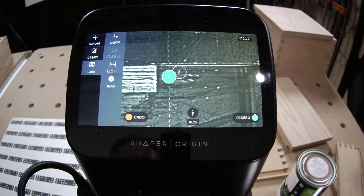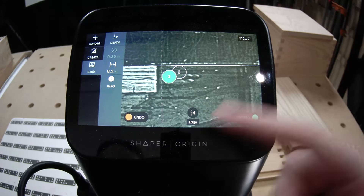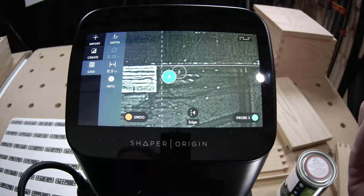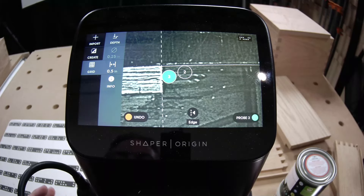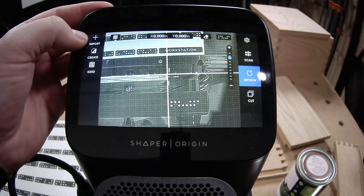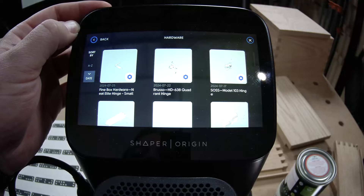I need to make sure that I change my probe face before I go for that last probe, because it's assuming you want to use the middle. The only reason for that is because I'm between probe 1 and probe 2, so I need to change that manually. Let's grab our file from our hardware catalog.